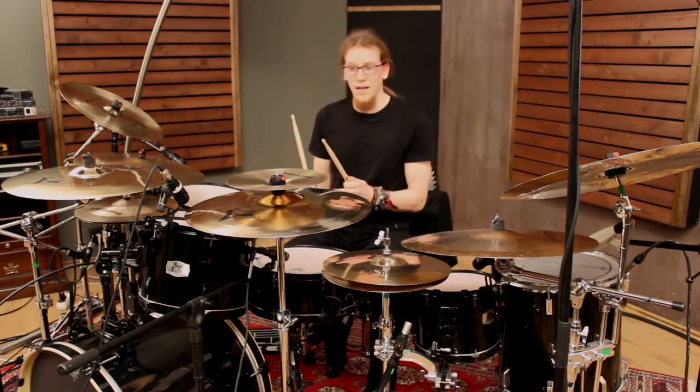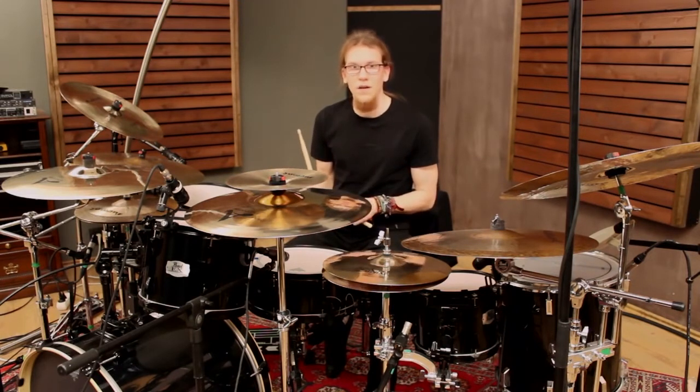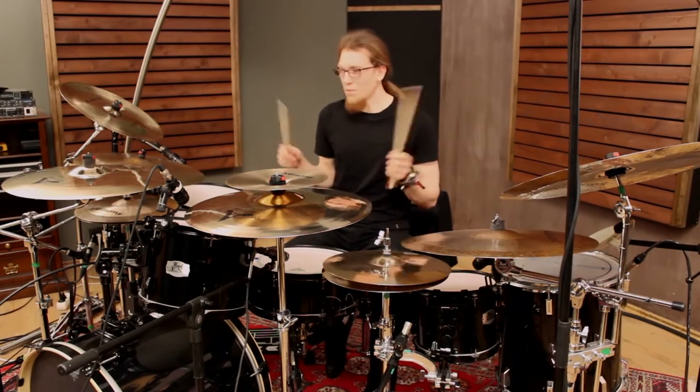I myself play on a completely symmetrical setup and can mirror every exercise I practice also with my feet.